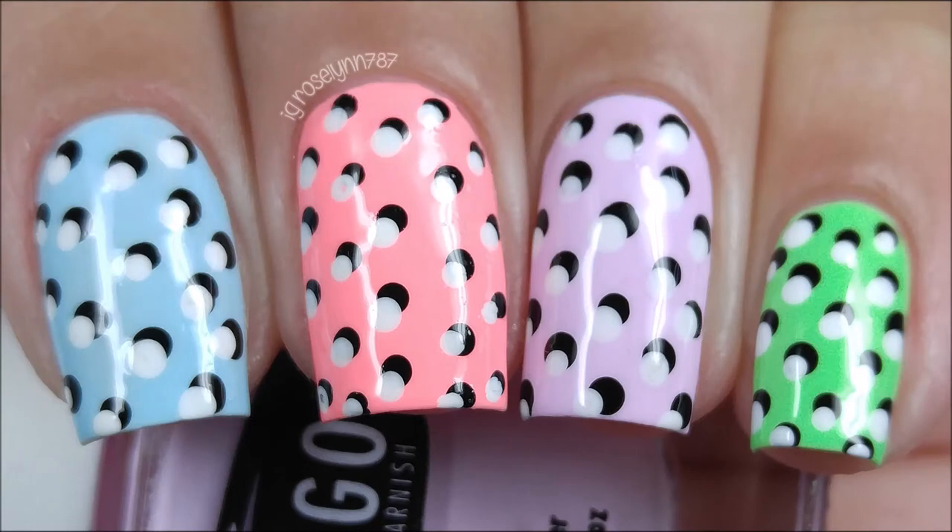Hi guys, welcome to my channel, or welcome back to my channel. I'm Rose and today I'm back with a nail art video — this was another mani I had saved on my hard drive that I never got to share.